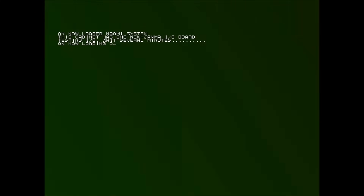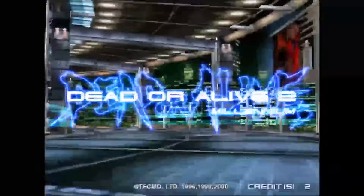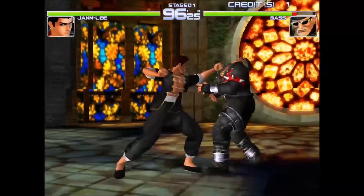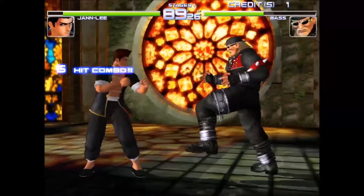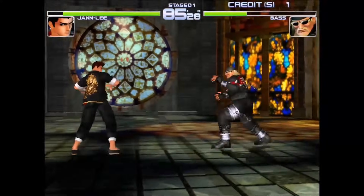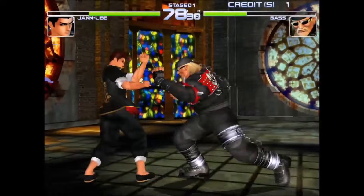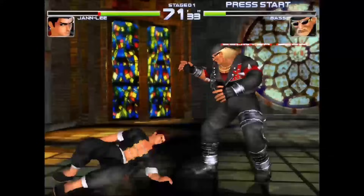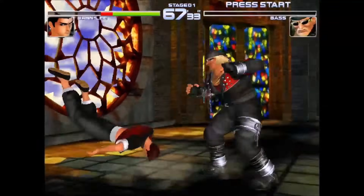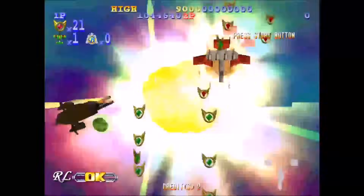This is Dead or Alive 2, and when this game booted up it had a different type of boot sequence that was kind of neat. The game plays pretty well for the most part, but I have noticed some light screen tearing here and there. Here's GigaWing 2, and this is a pretty crazy game — there is a lot of stuff happening on the screen at the same time, it has nice 3D effects mixed in with 2D, and it's also a very challenging game.